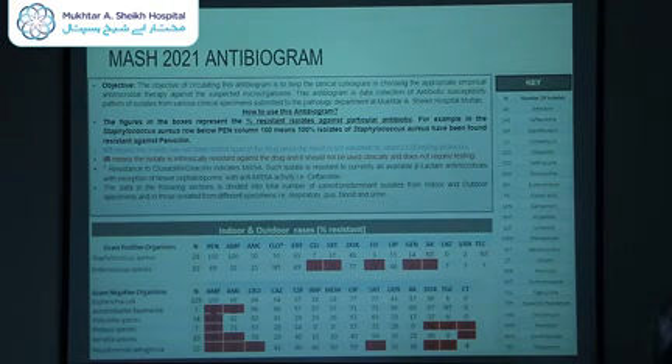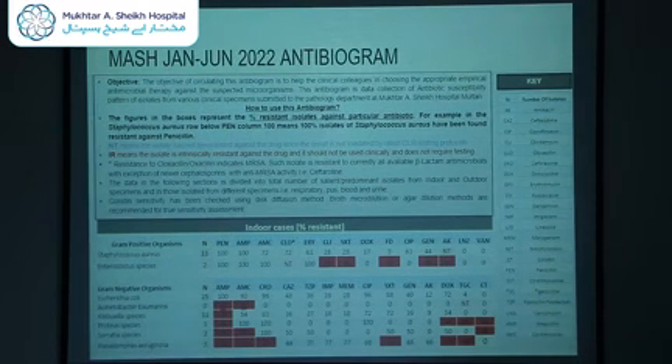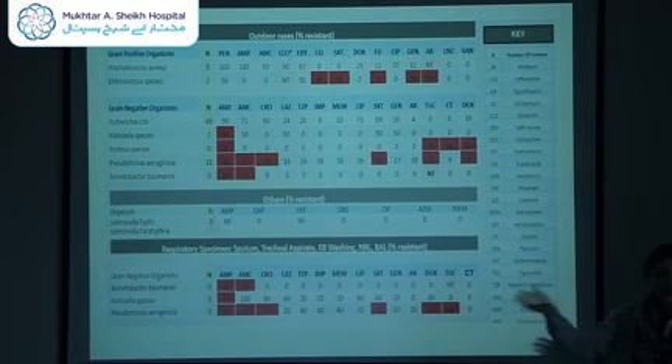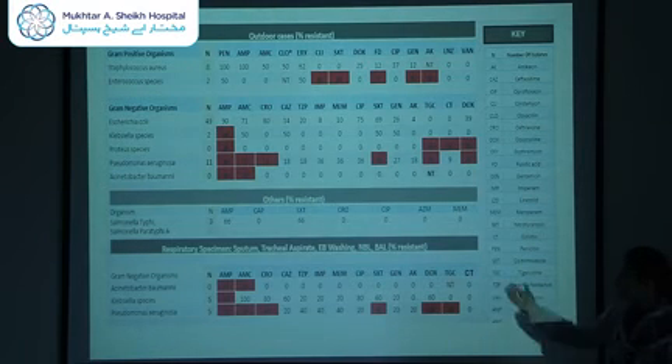For 2022, for the first six months, the data was divided into indoor cases, outdoor cases, and some others — for example, Salmonella typhi was mentioned separately. The data was also divided according to specimens. Depending on which OPD you are running, what kind of infection you are suspecting, and what specimen you are sending to the lab, you can adjust your empiric therapy based on the antibiogram.